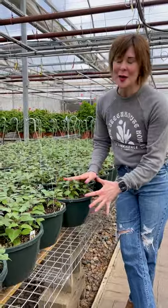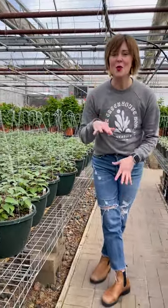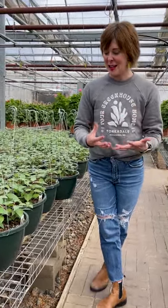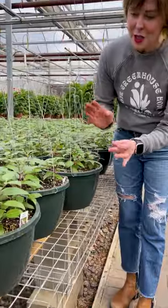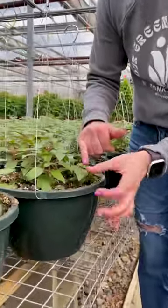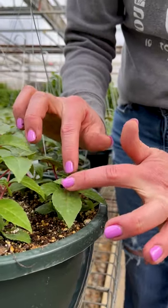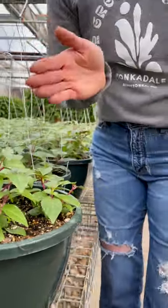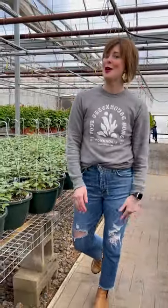All of our hanging baskets get a hand pinch. When we pinch and prune plants it releases apical dominance and allows them to grow more branchy and bushy. On a fuchsia especially, you can see the pinch happened here and then we had two bud releases — so where there was once one growing tip, we have two. Fuchsias receive two pinches for twice the amount of branchiness.